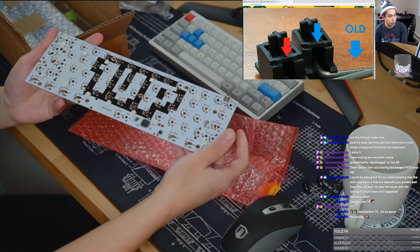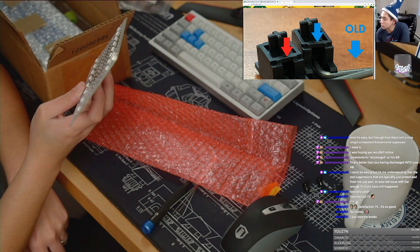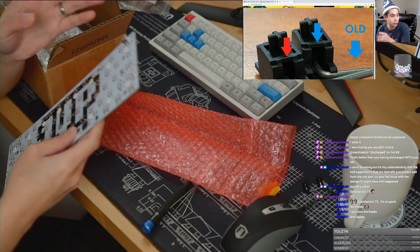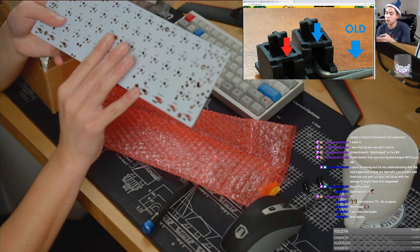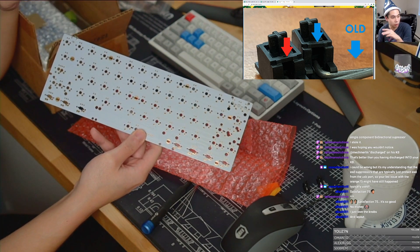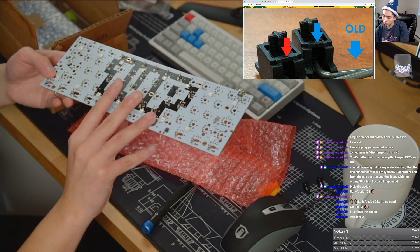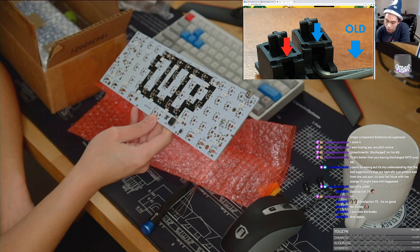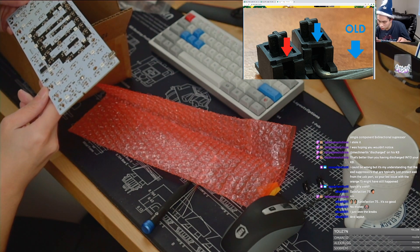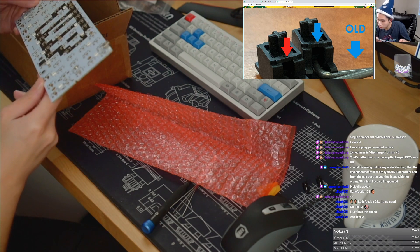This is the 1UP60 RGB — not the hotspot version, but the original soldered version. Still uses a mini-B. One thing that was not popular about this is that it has north-facing LEDs, so your Cherry MX caps don't really bottom out too well. Other than that, it is QMK compatible and it's got underglow RGBs. But any ESD chip? No such chip around the USB port.